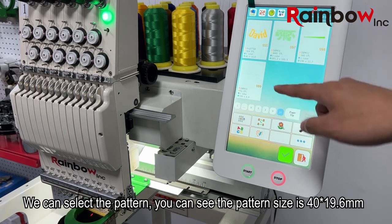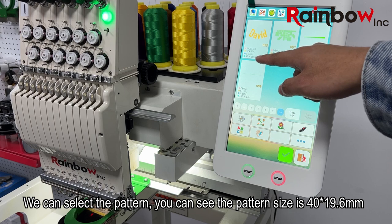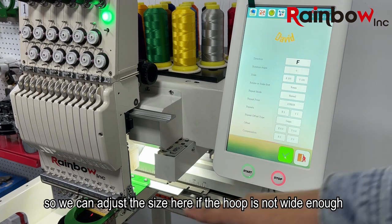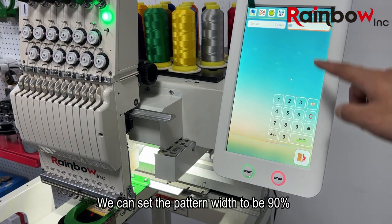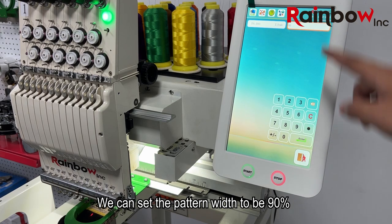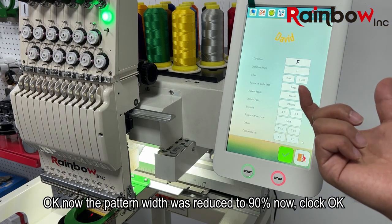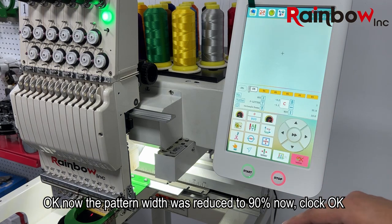We can select the pattern. The pattern size is 14 by 19.6mm. We can adjust the size here if the hoop is not wide enough. We can set the pattern size to 19 percent. Now the pattern size has been reduced to 19 percent. Click okay.